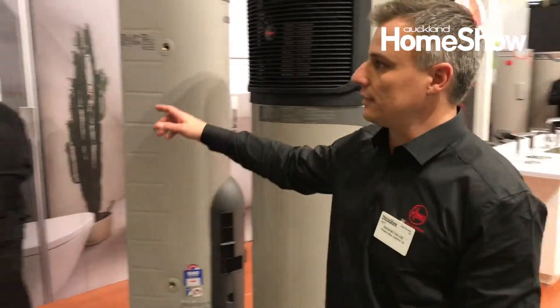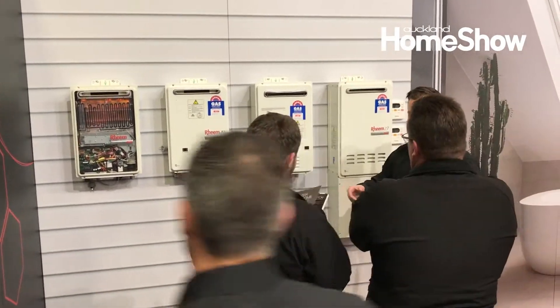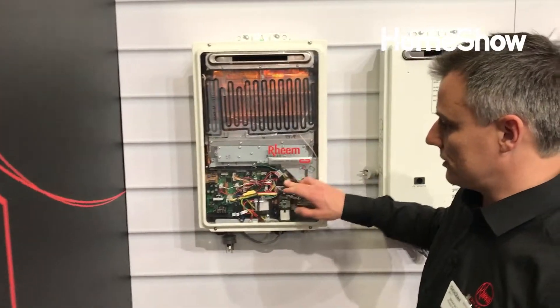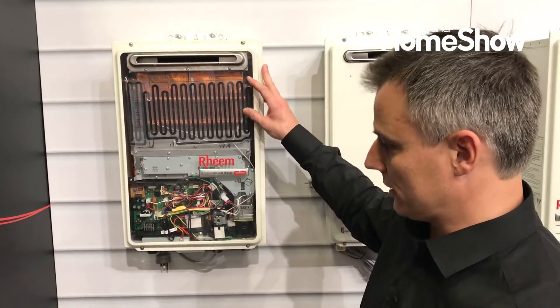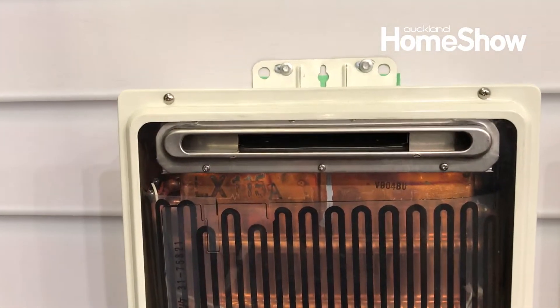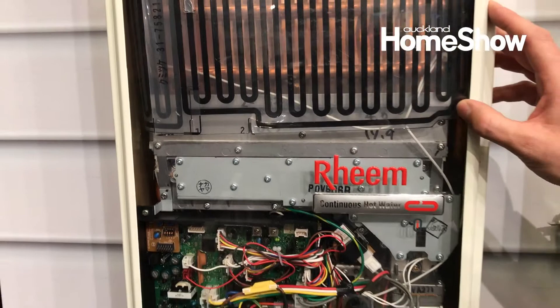Moving over to this area is our gas continuous flow. This unit is just showing you how much technology is actually involved in the product — just a clear perspective. This is just a demo model to show people how it works. There are three different heat exchangers in here heating up the water.